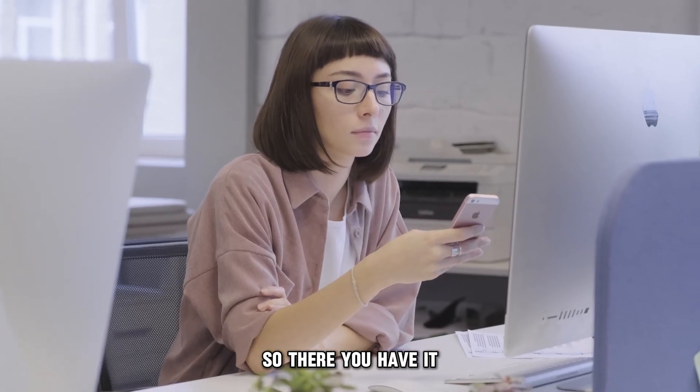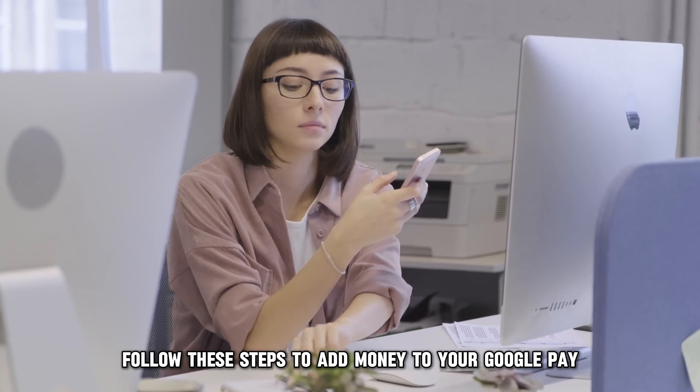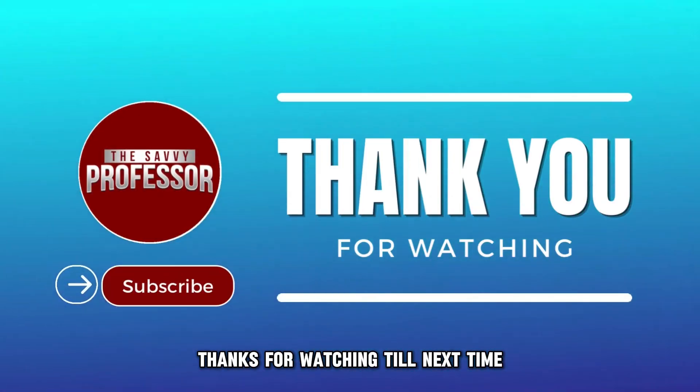So, there you have it. Follow these steps to add money to your Google Pay. Thanks for watching. Till next time.